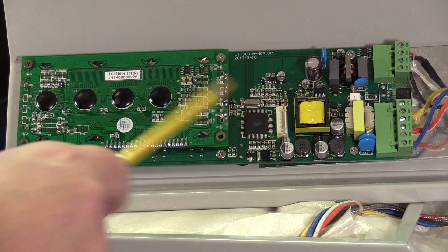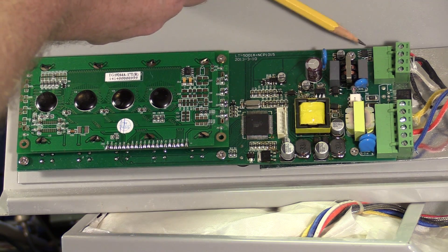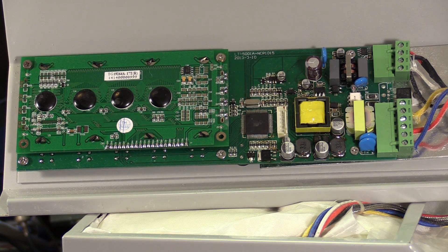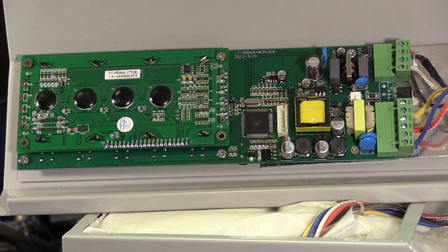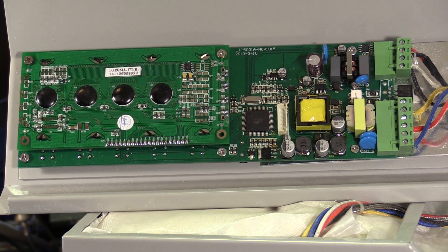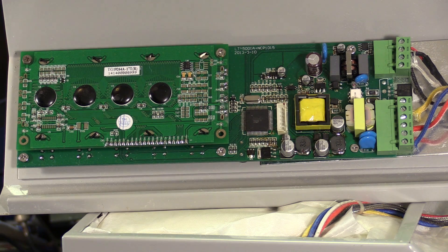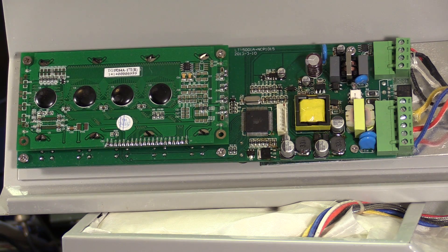The main processor is an Atmel ATmega64A. There's a thermocouple interface — a MAX6675 — which is an analog-to-digital K-type thermocouple converter with built-in cold junction compensation. It's mounted right next to the barrier terminal strip so it can measure the approximate temperature of the cold junction and compensate for it. So unlike the T962, there's no need to add another temperature sensor to provide cold junction compensation.